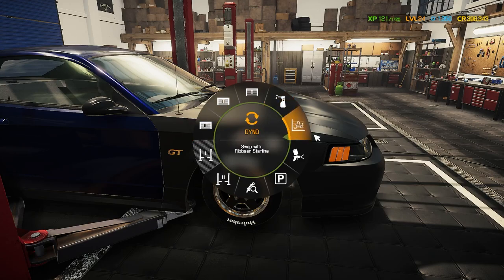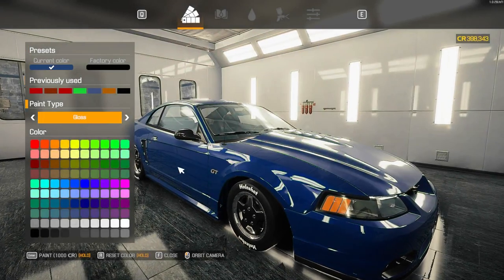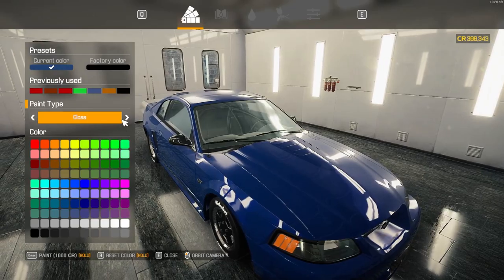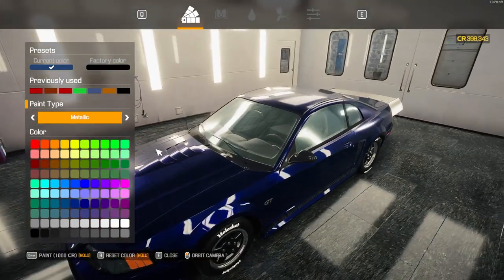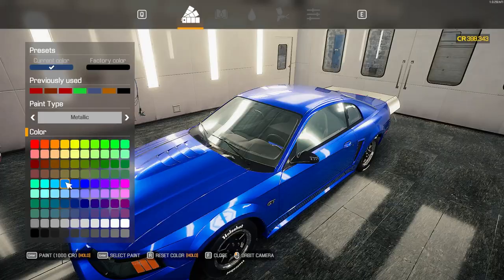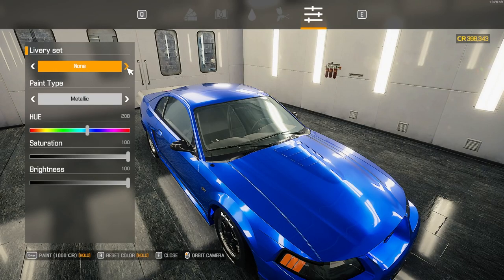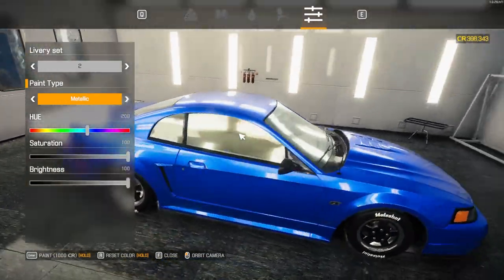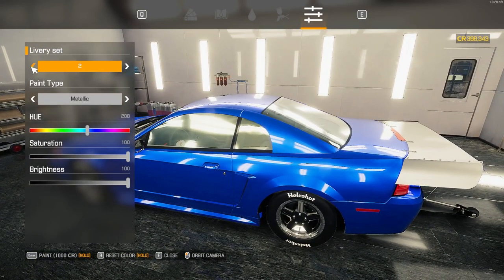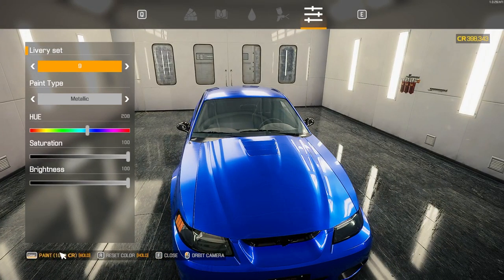I'm going to try a different color in the paint booth. I like the way that looks — let's see if we can get a decent livery on here. We're going to go with livery number nine with the black Mustang theme. All right, that looks good. Now what else do we have to do — tint it out, I forgot to do that. Bring it back into the shop real quick, we'll tint it, get the alignment done, and then bring it to the track.